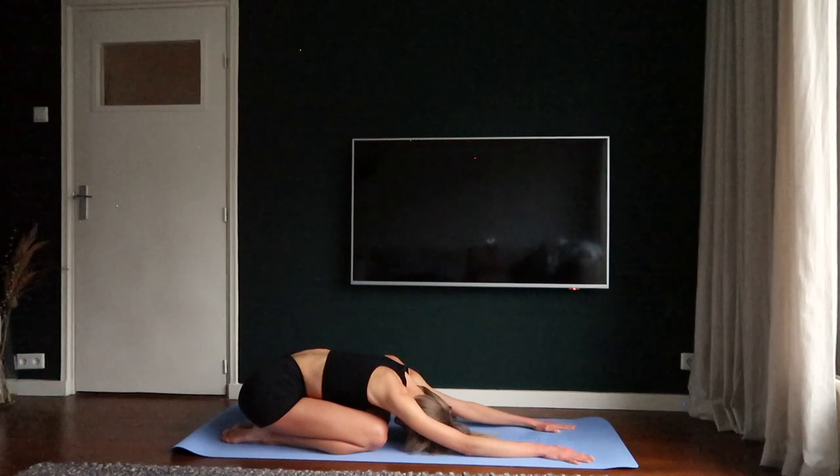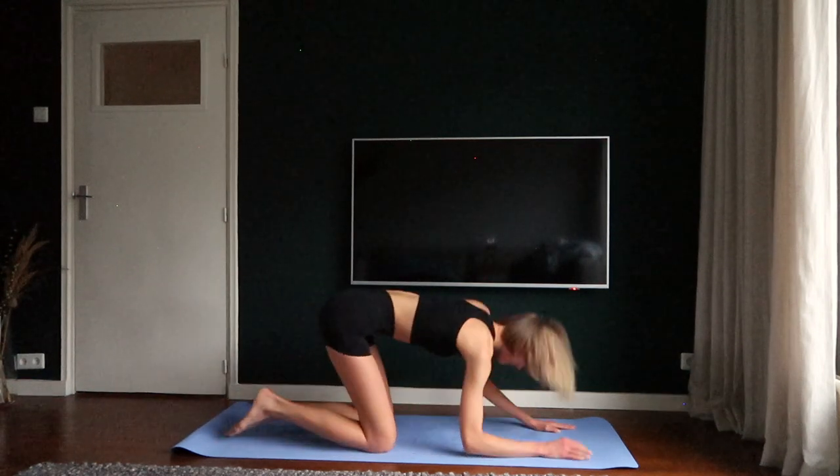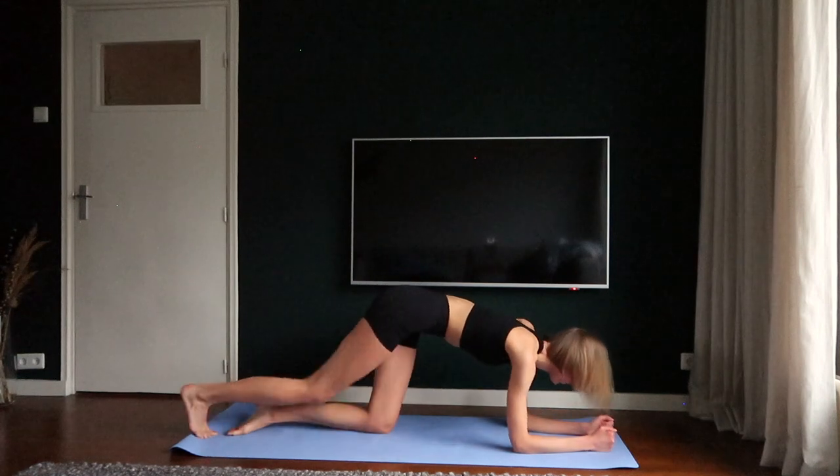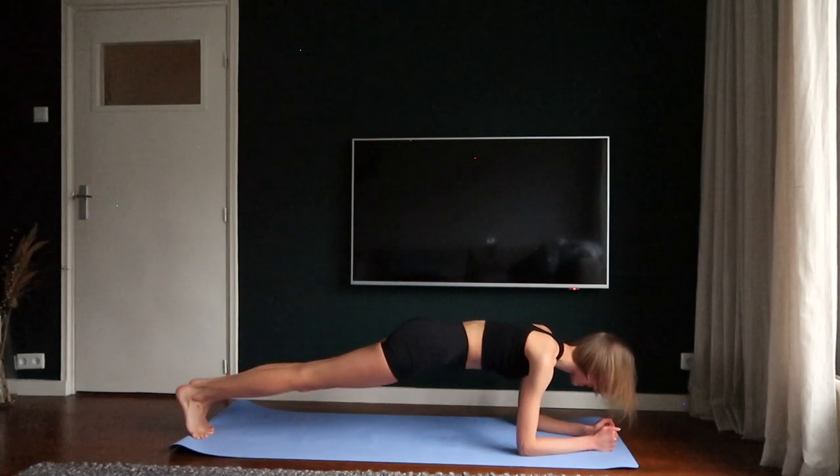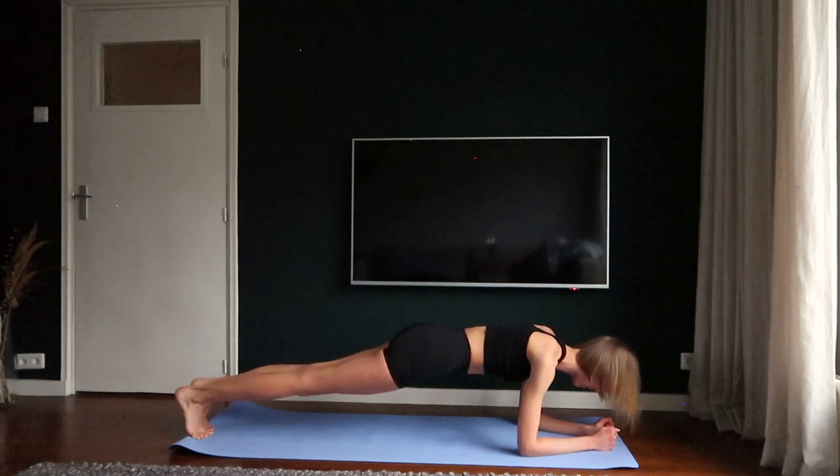This is going to be the last part of the workout video. Make an elbow plank and try to keep your hips low. Hold the position. Five, six, seven, eight.